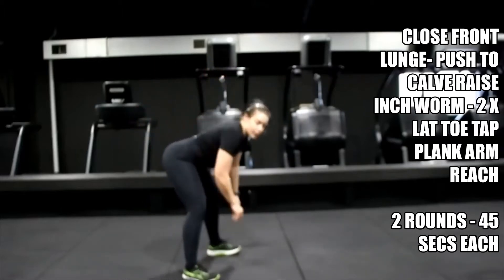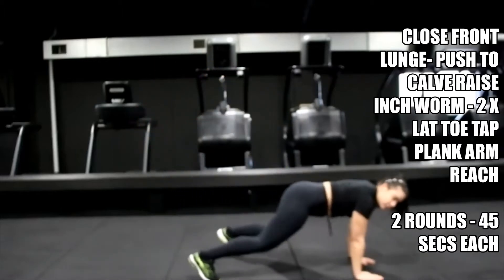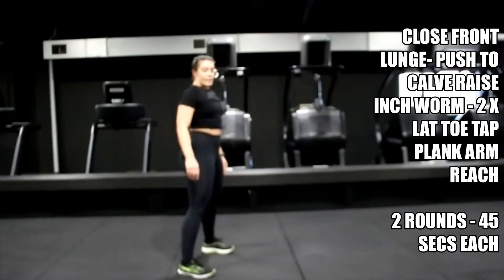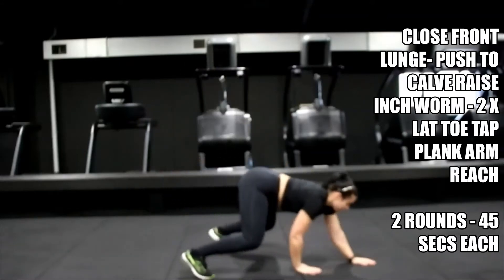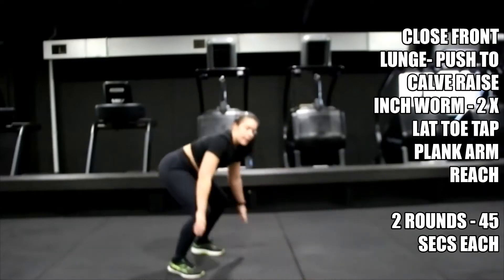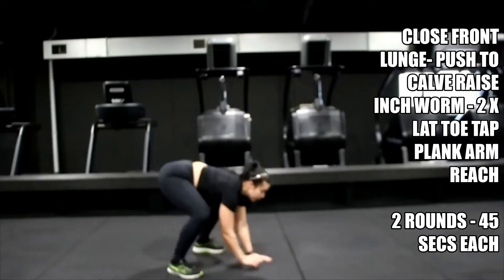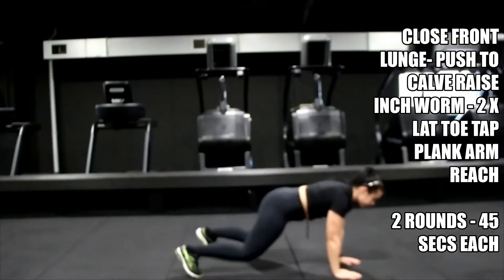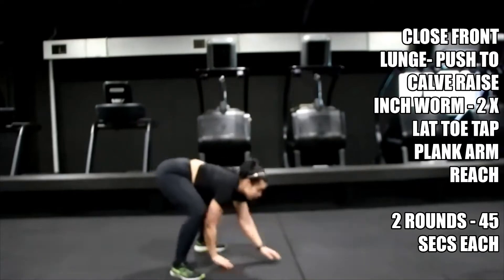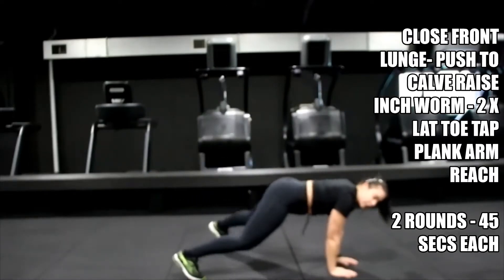Hold it there, shake off those legs, feel those legs. Get ready for your walk out in three, two, one — walk, tap it out and back in. Let's go — same again, two taps, back in, up.